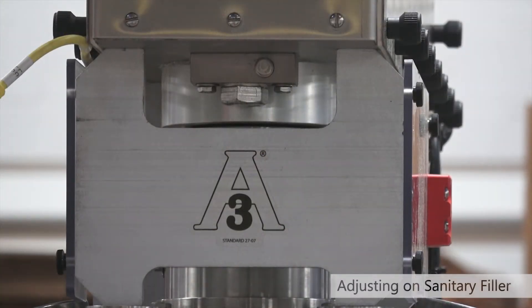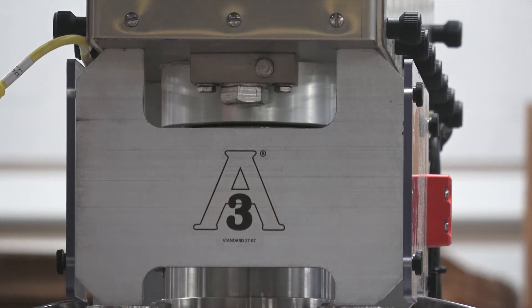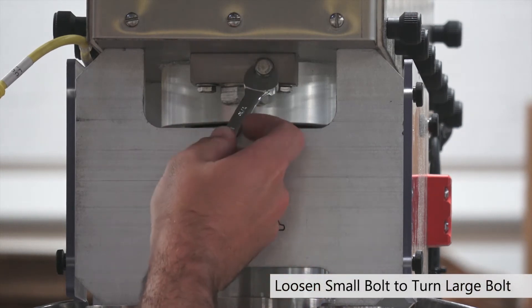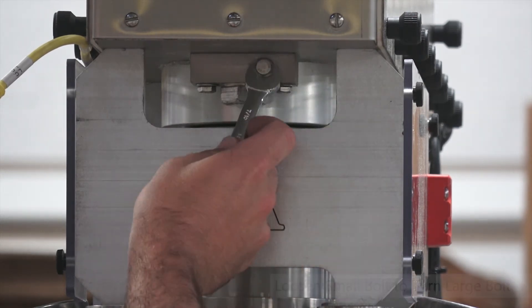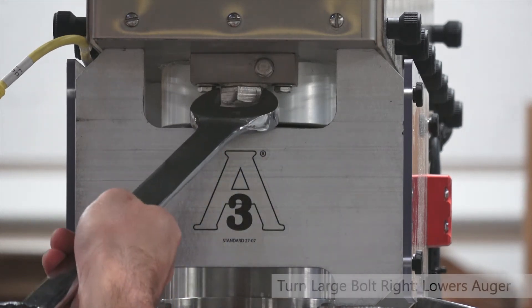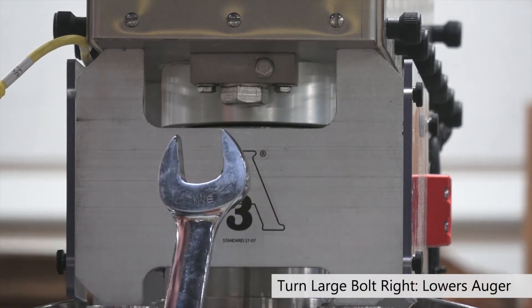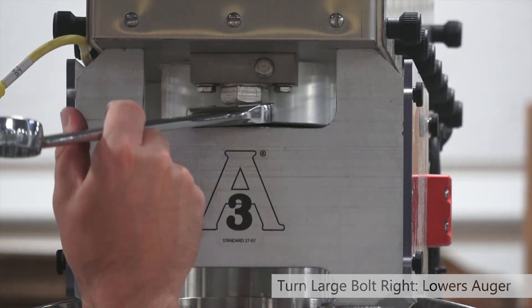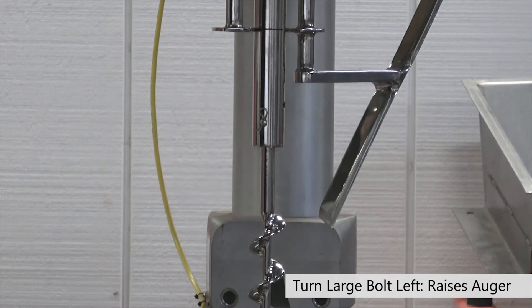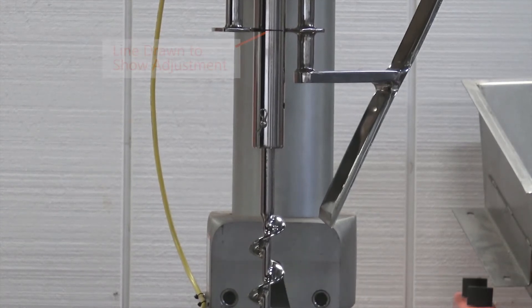If you have one of our sanitary fillers, the procedure for adjusting the height of the auger is a bit different than it is for one of our regular fillers. You're going to start out with a 7/16 inch wrench by loosening this bolt right here. Once we loosen that, it will allow us to adjust this big bolt here with a 1-1/8 inch wrench. If we go right the auger is going to go down; if we go left the auger is going to go up.